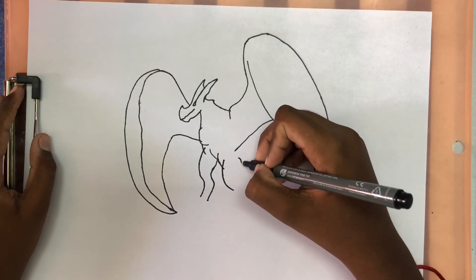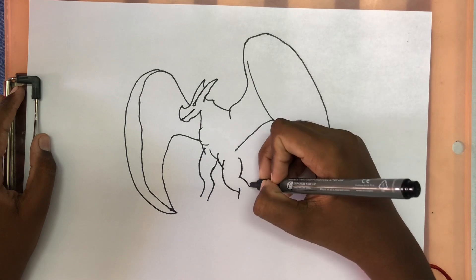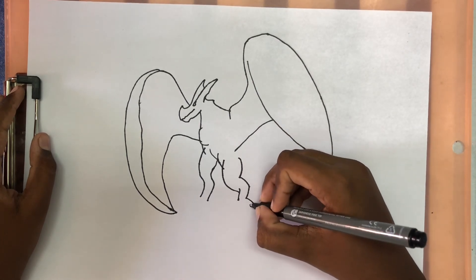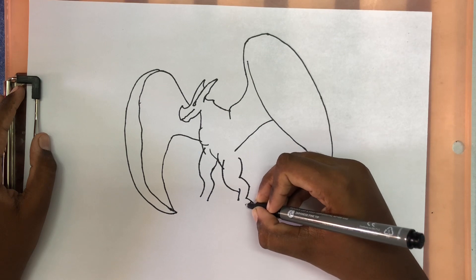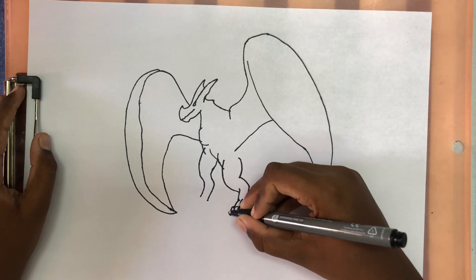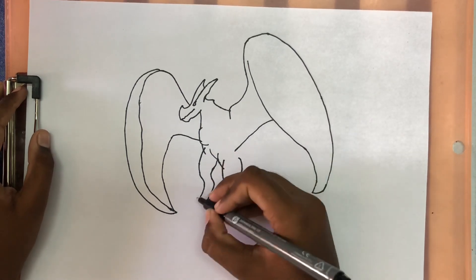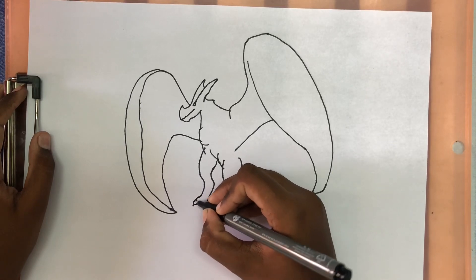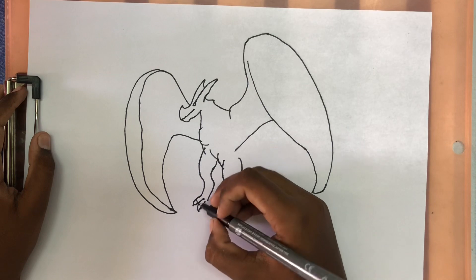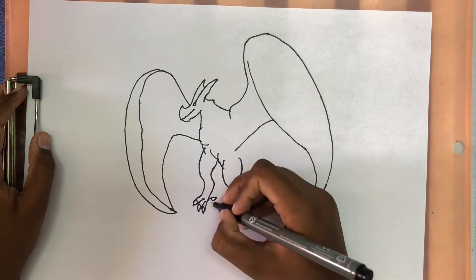Bring another line on the right, and then make a triangle inside, and then bring it down. And we're going to make his claws — make some big claws on each side. And we're going to draw the same claws on the other side. We're going to draw a claw at the back.